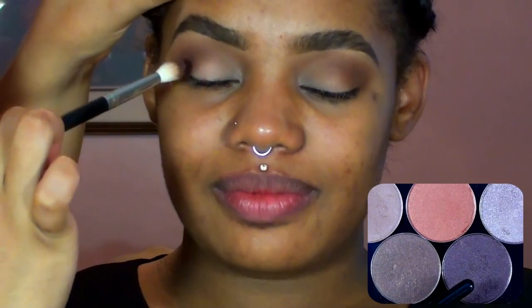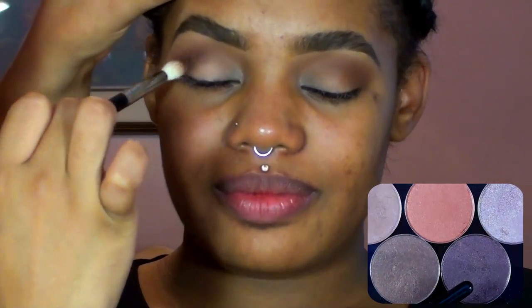I wanted to add just a little bit more definition without going too dark, so instead of using a black shadow I'm actually going to go in with Coastal Senses eyeshadow in Chocolate Berry, which is a pretty gorgeous maroon, kind of black and purple color with some beautiful copper sparkles.